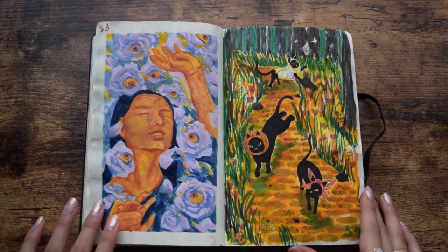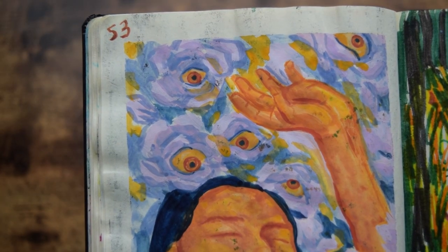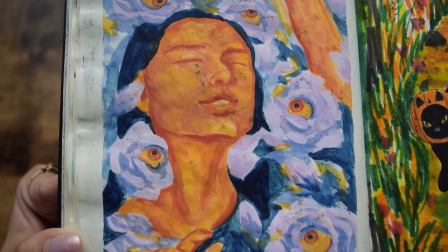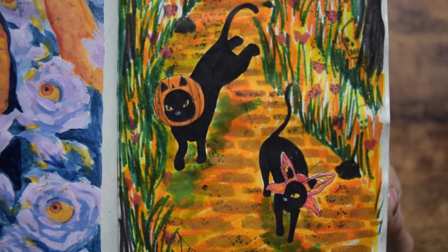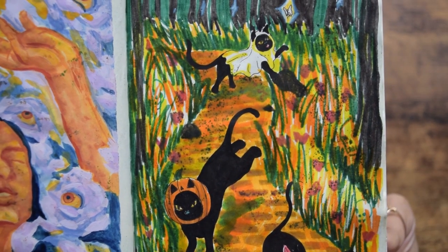Days 53 and 54. Personally I really love day 53 — I call this piece 'Intuition' because it's as if she can see through nature and it's like nature is looking out for her. Day 54 was just some black cats going trick-or-treating. Nothing more, nothing less, just vibes, fun time.